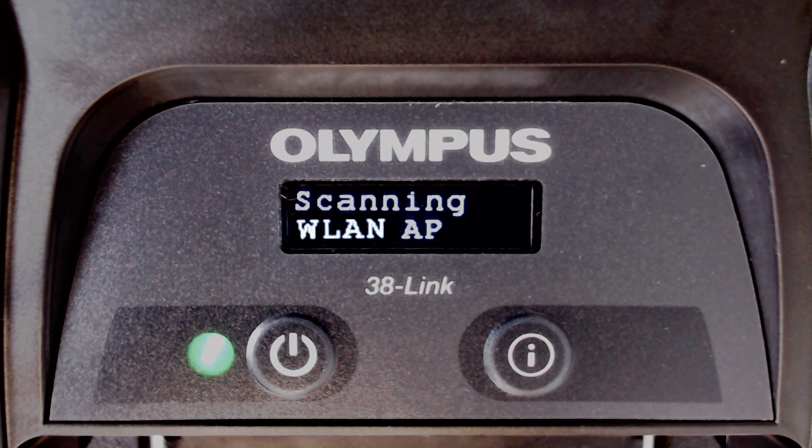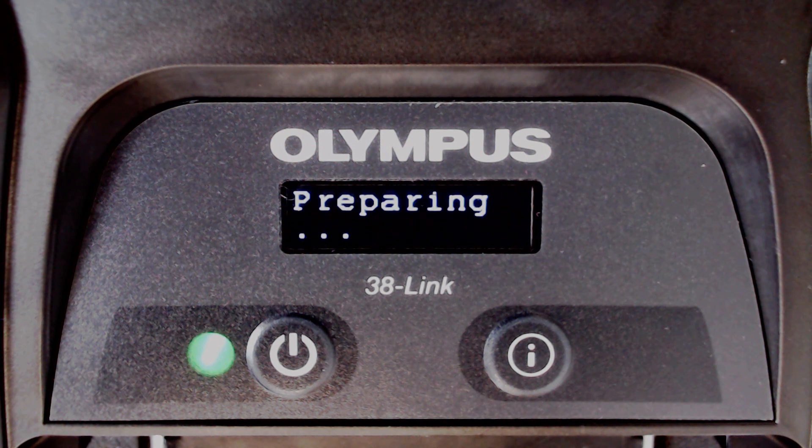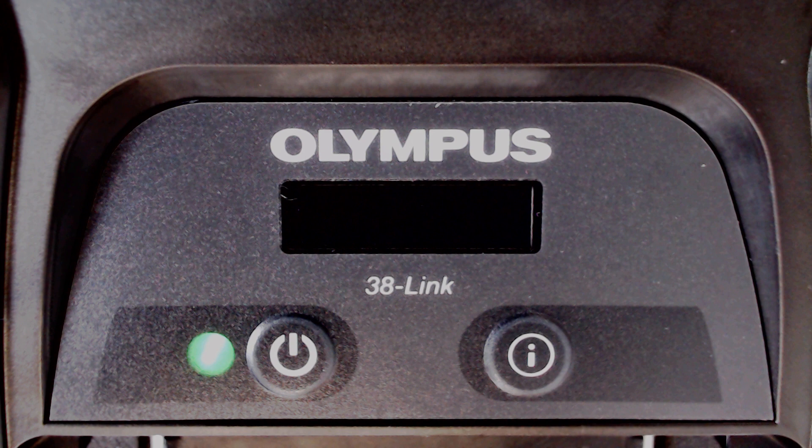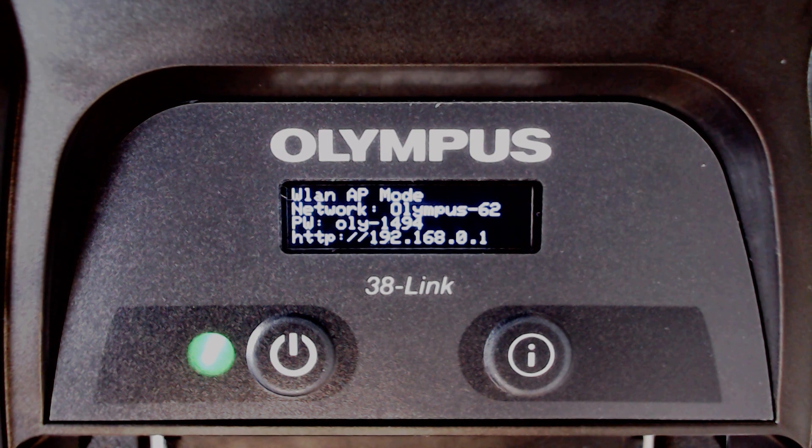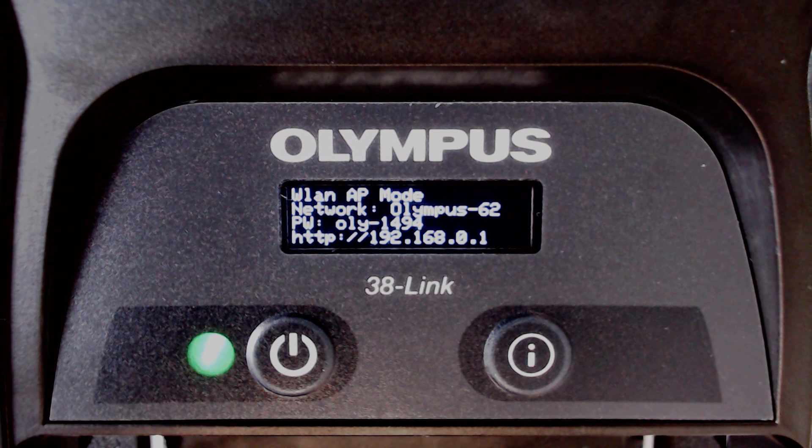The display will show several messages while it is setting up an access point. You will need to follow this process whenever setting up a new connection. The display will eventually show WLAN AP mode and have a network SSID and a password, along with the IP address for the 38LINK. This will be a different network SSID and password whenever the 38LINK is in this mode. In this case, the SSID is Olympus-62 and the password is OLY-1494.